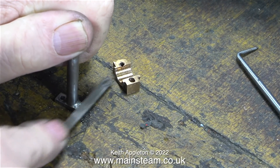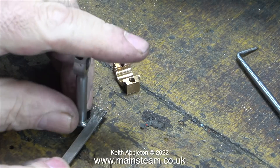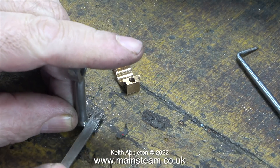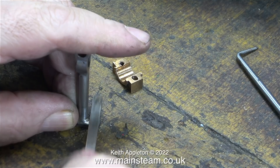I'm cleaning up the burrs caused by the drilling process using a small needle file. This is all very routine stuff and it's not difficult to do. It's a good idea to always remove burrs from parts because if you don't, when you start bolting things together errors can creep in.